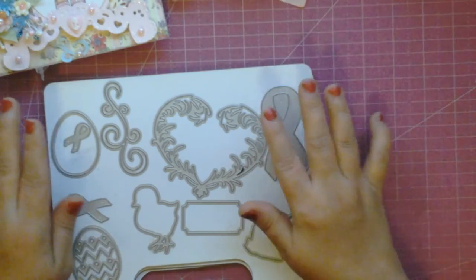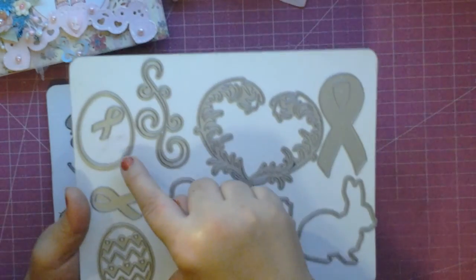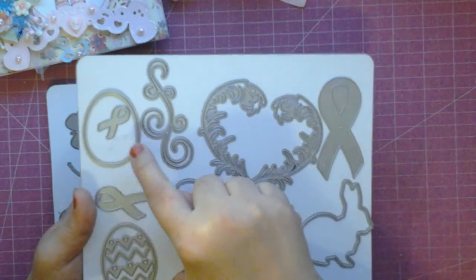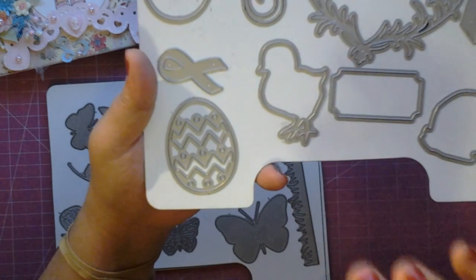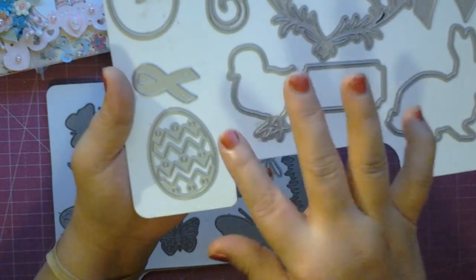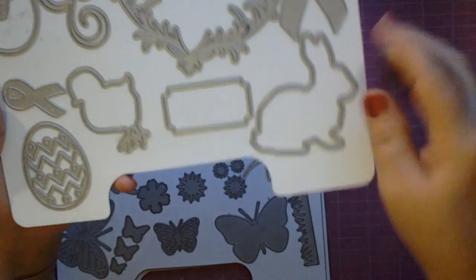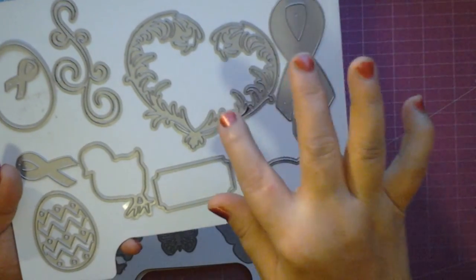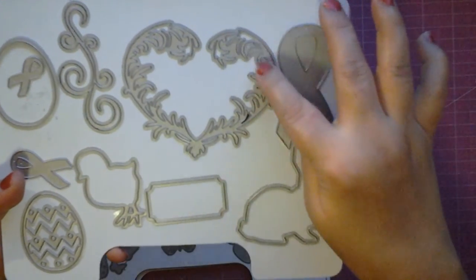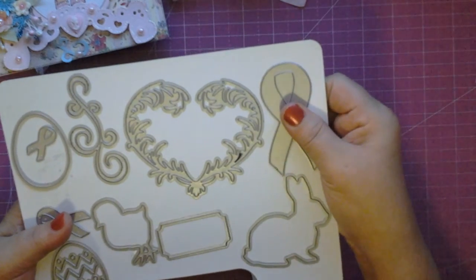I wanted to share with you some of the newer dies before I shared those projects with you. These were all the newer dies that were just released. We have the remembrance ribbons, we have the Easter eggs. What I love about these Easter eggs — you get the outline, so this can be a solid, or you get this one that has the little chevron, little zigzags and the little holes. It really makes for a beautiful cut. You can layer them or leave them as is. You have the little chick and the little bunny rabbit, which I love. We have the little ticket die and we have this beautiful heart filigree die. It just adds so much to a project. So for my project, we have the large remembrance ribbon and then we have the little bunny rabbit.